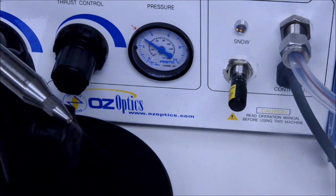You will notice that the pressure gauge shows propellant is flowing, whereas before, the pressure gauge was at zero.